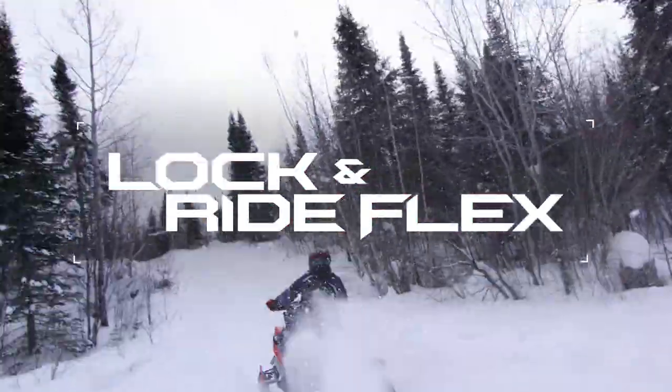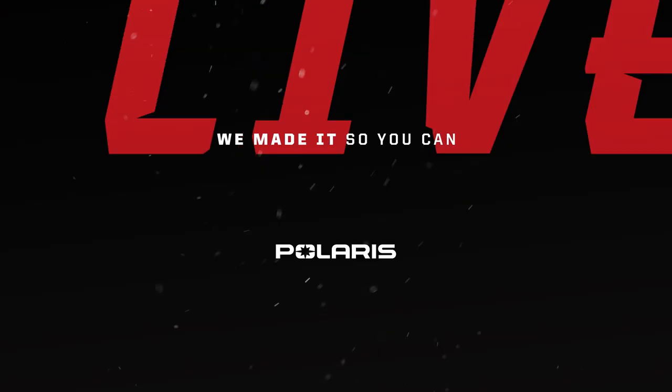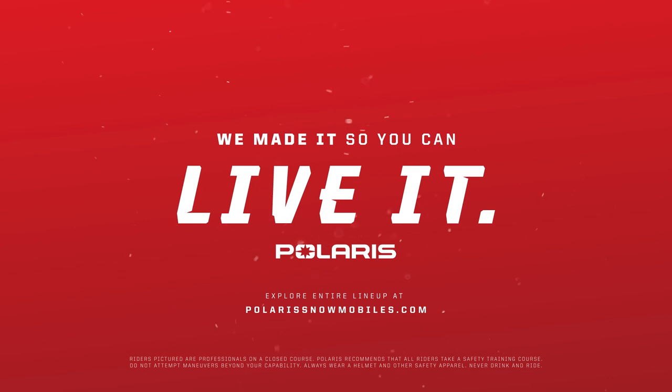The new Lock and Ride Flex system. Quick. Easy. Secure. Polaris — we made it so you can live it.